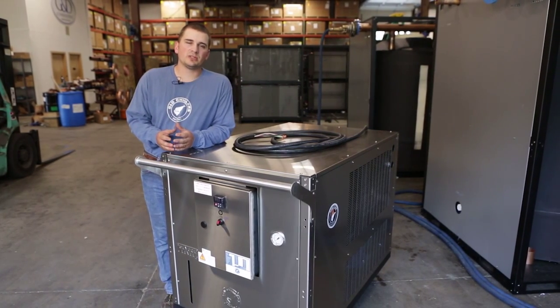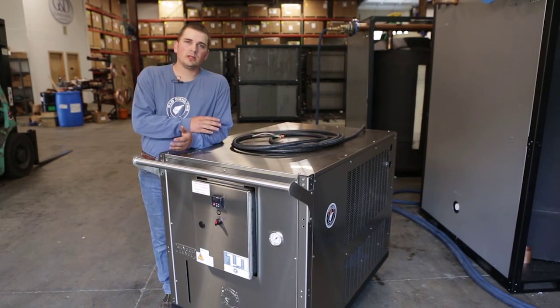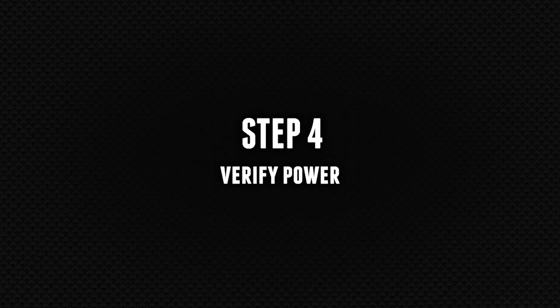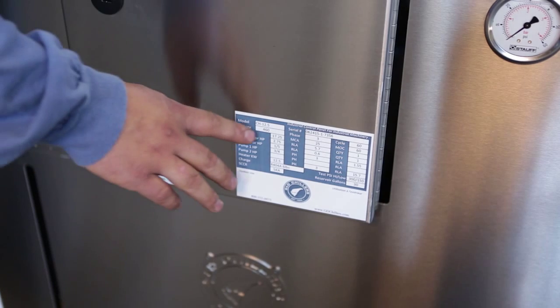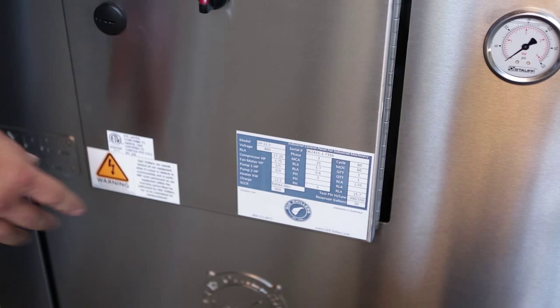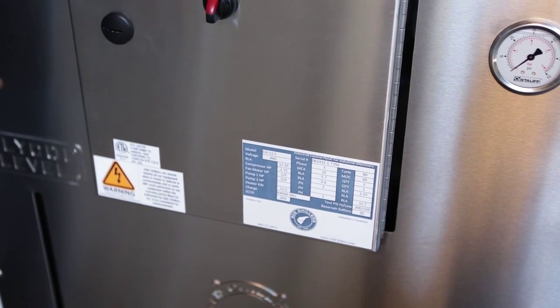Make sure that you have a certified electrician verify power and make sure it corresponds with the unit. It's a good idea to verify both the voltage and the phase so the electrician is aware of what size breaker and power supply is needed for the machine.